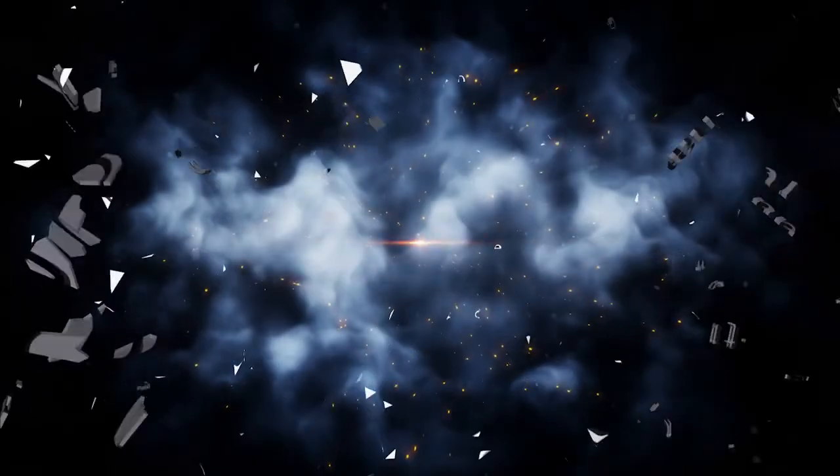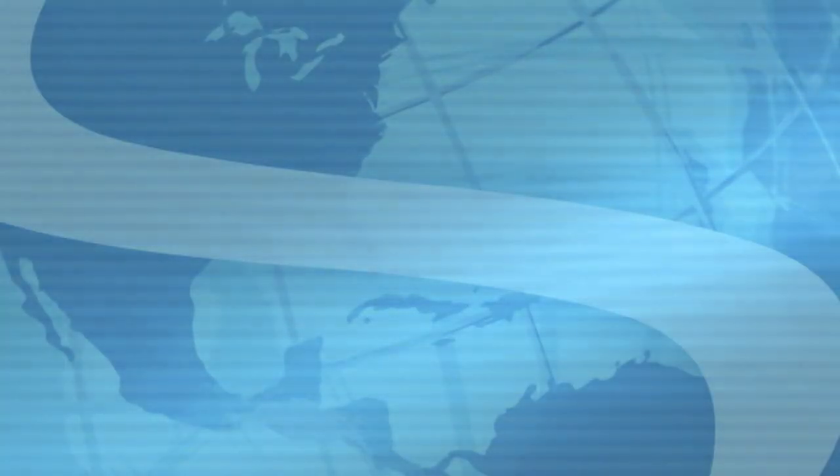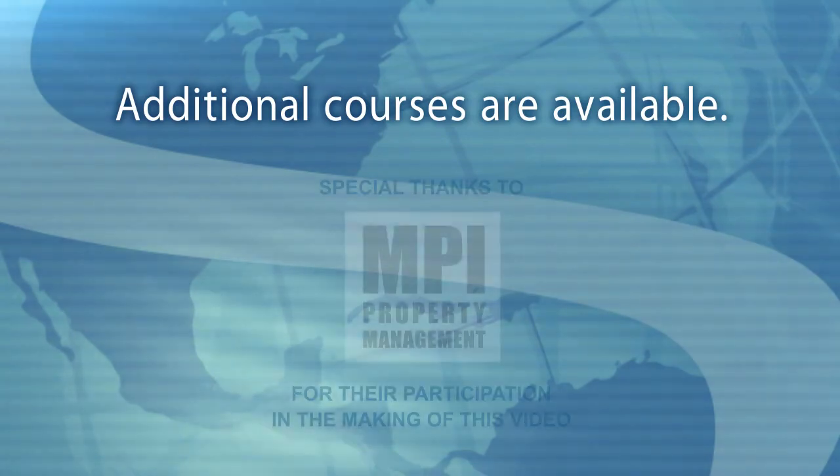I hope you found this course helpful. To learn more about winterizing a property, view our additional winterization-related courses.